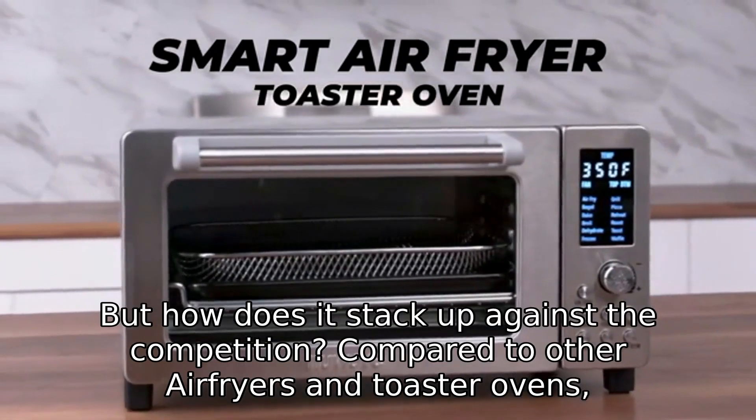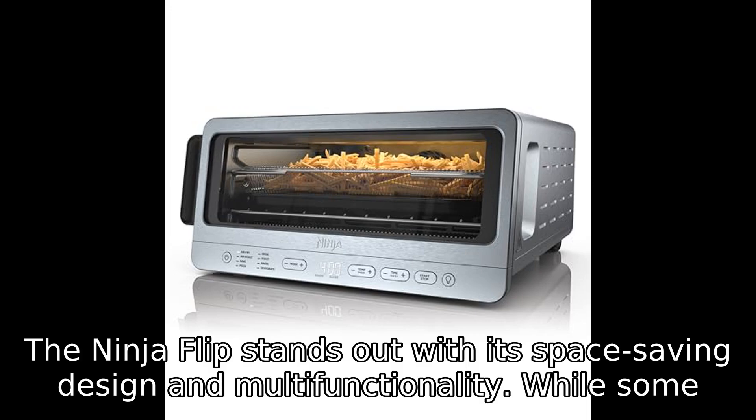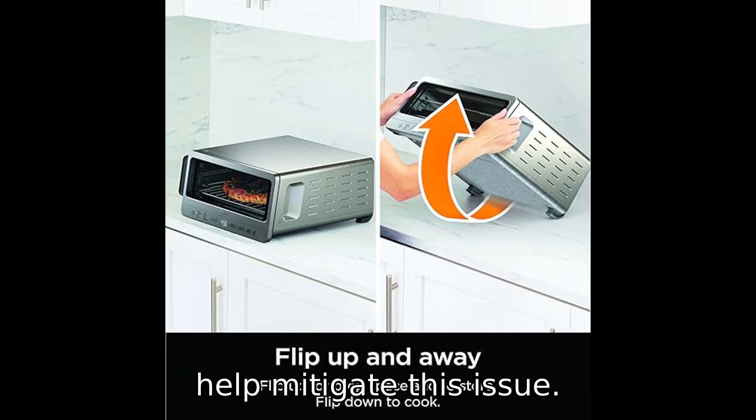But how does it stack up against the competition? Compared to other air fryers and toaster ovens, the Ninja Flip stands out with its space-saving design and multifunctionality. While some users noted that cleaning can be a bit tricky, the removable crumb tray and accessible interior help mitigate this issue.